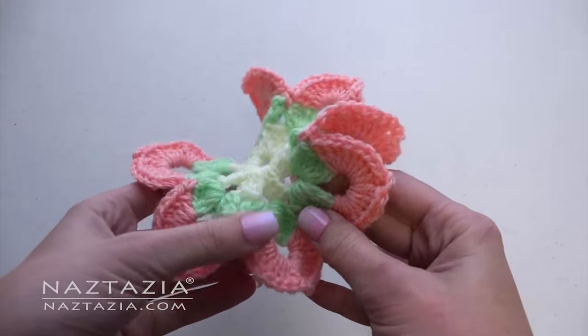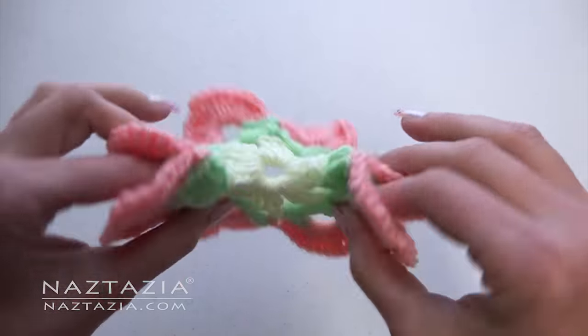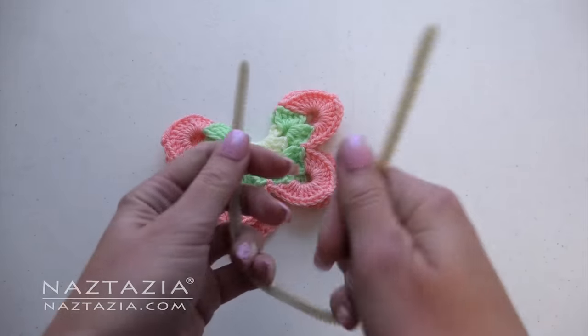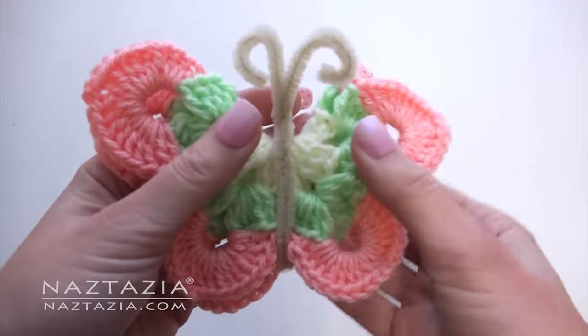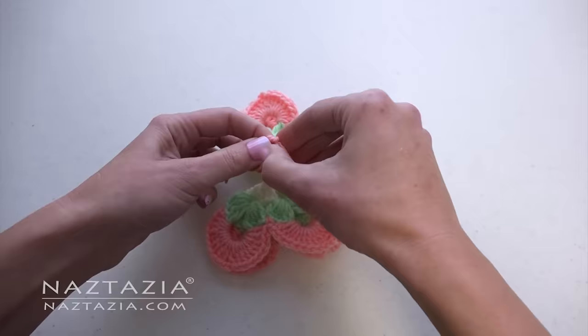Look for four of these large petals and fold it in half like this. Lay your butterfly down and use a chenille stick like this to finish it. Or you can take a chain and tie a knot on top.